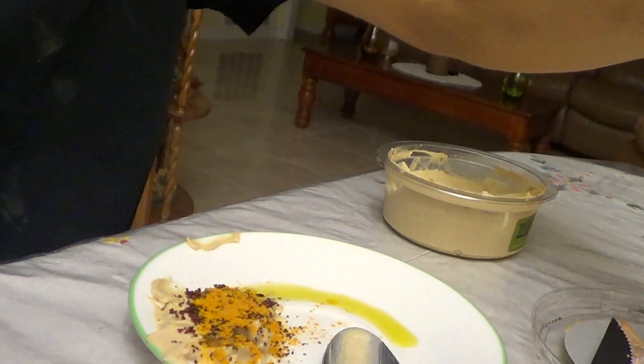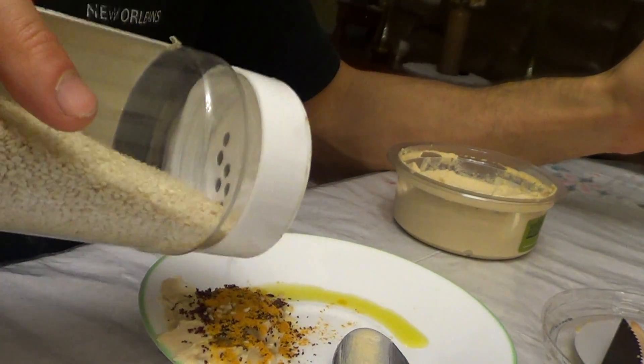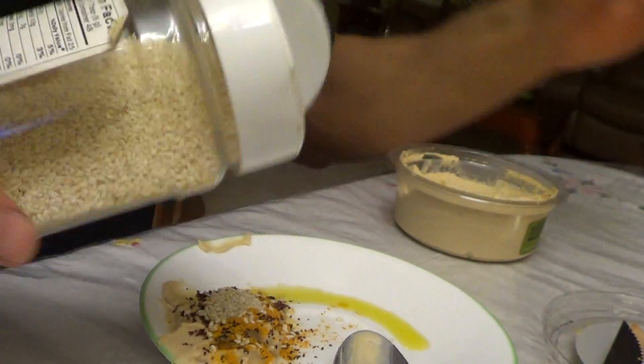Let's finish with the final touch: the healthy fats — sesame seeds. I love to add them because they add a little crunch to my hummus.